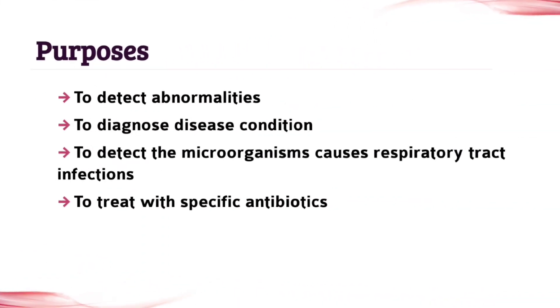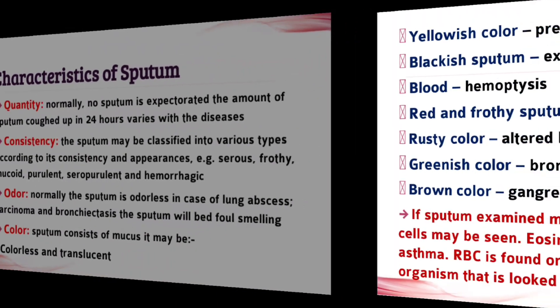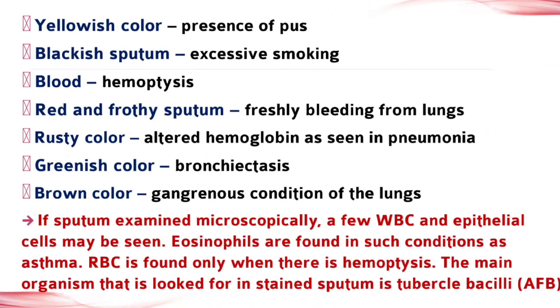The next topic is purposes — don't leave any point, write all the points given in this video. The next topic is characteristics of sputum, which is also a very important topic, so don't leave any point. Write all the points, including the second part of this topic.